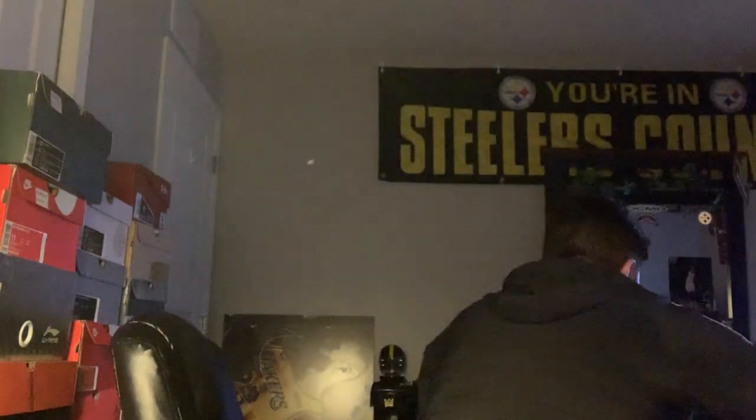Alright, that's it for the ones that are not in a box. Now we're about to get into all the ones that I have in a box, so this is gonna take some time.